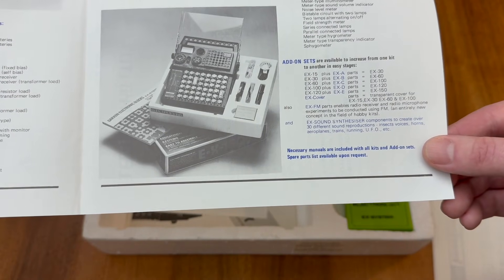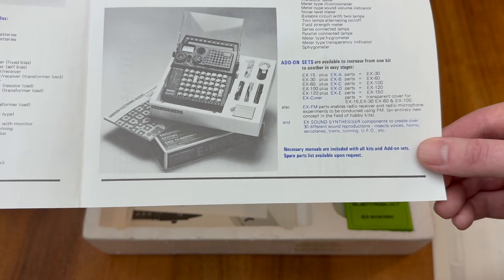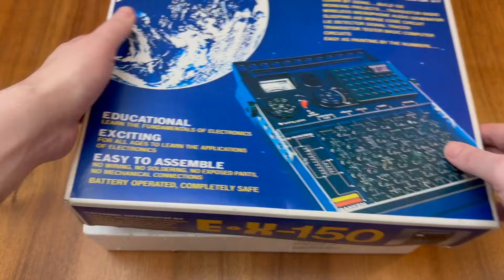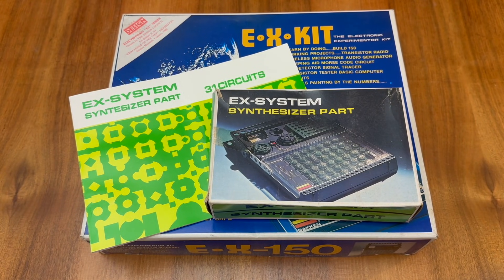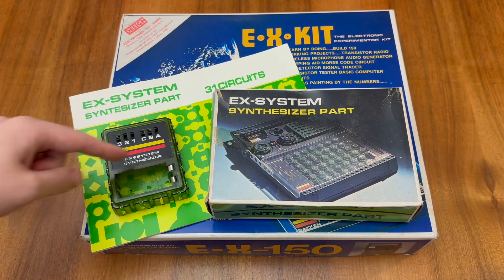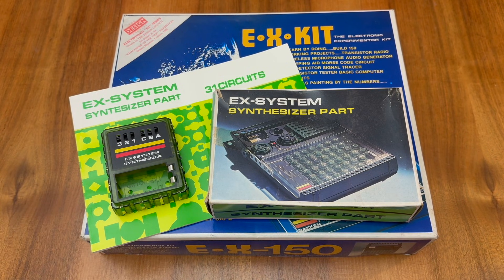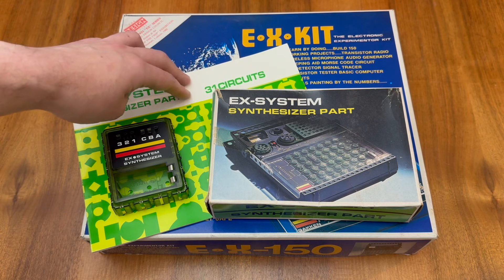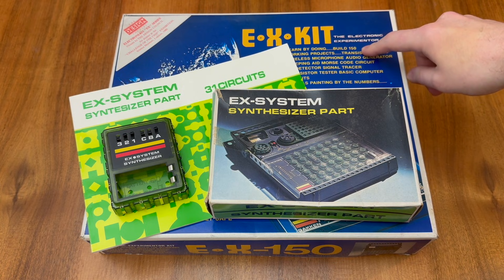As I mentioned when we were looking at the Japanese article, it's possible to add a sound synthesizer to the EX-150 to produce the EX-181. I was fortunate enough to come across a boxed version of the EX system synthesizer part. This is the synthesizer block itself, and as you can see on the front there are a number of configuration switches and space for a PP3 9V battery. While the main EX series circuits run from 6V using four AA batteries, the Texas Instruments sound chip inside the EX series synthesizer block requires 9V to operate. The synthesizer part comes with its own manual containing an additional 31 circuits, bringing the total to 181 circuits of the top-of-the-range EX-181.